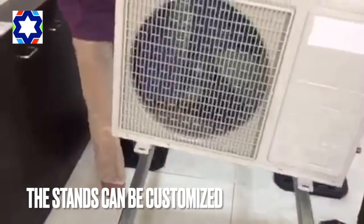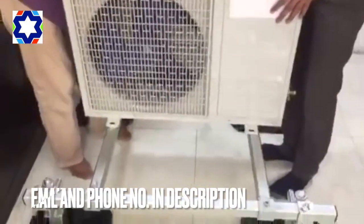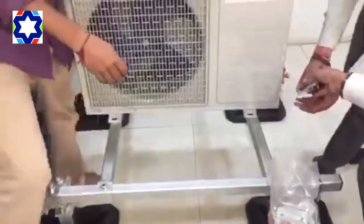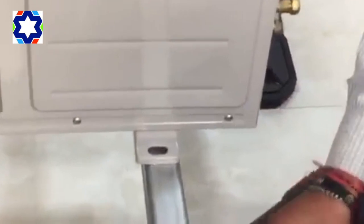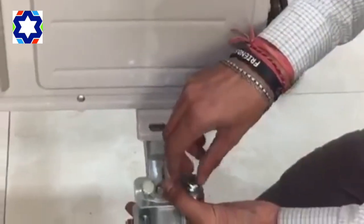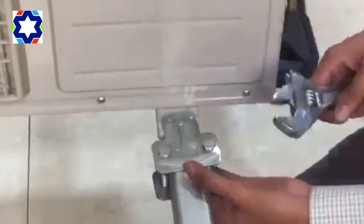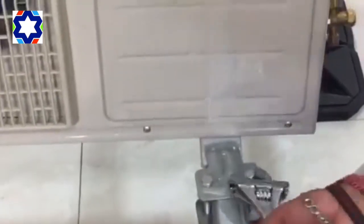You've got four clamps which come along with the system. These clamps are to ensure that the machine stays in place and doesn't move around. Tighten them up — two in the front and two at the back.